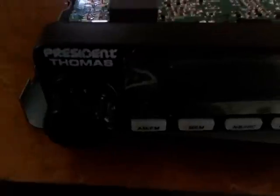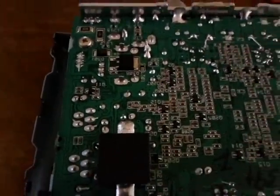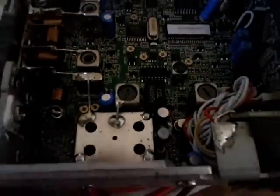We're back with the Thomas — just letting you have a look at the insides, because I know many people are interested to see the inside of their CB. We'll turn it over, but we must be careful. Look at the incredibly thin speaker wire — just unbelievable. Thin wire, jesus, unbelievable thin. So here we go, here's the guts.